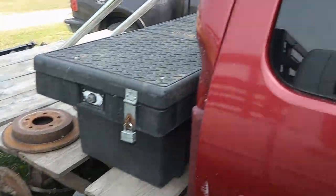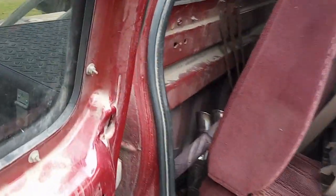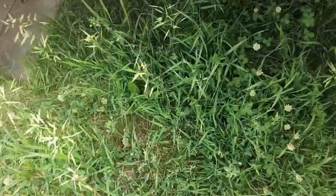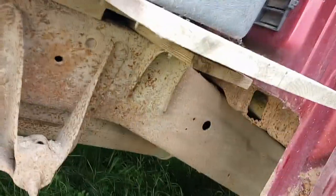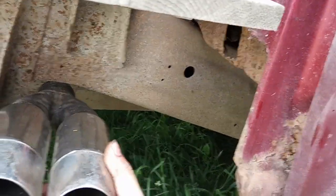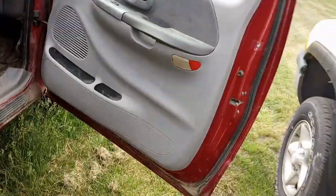I do have a crazy exhaust modification I want to do. I'm going to cut the exhaust short so it goes with the door jamb. I've got this crazy exhaust tip from my friend's dad. I'm going to put this exhaust tip right there so it comes up right behind the cab. That's what I'm thinking.